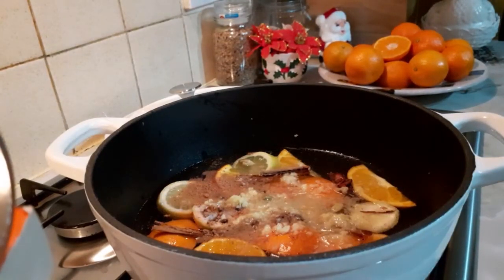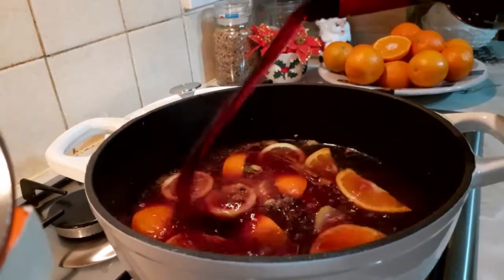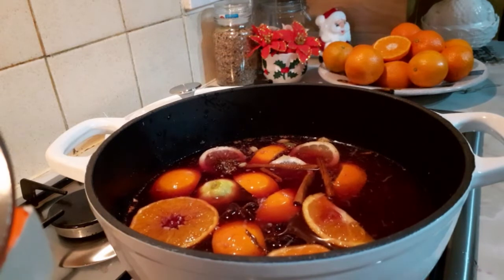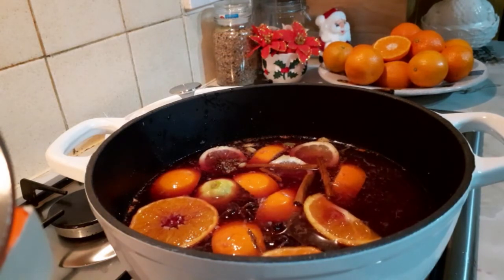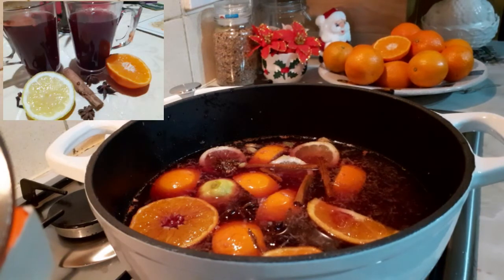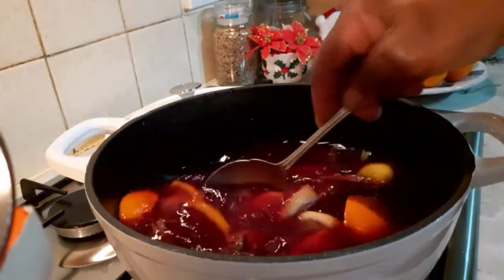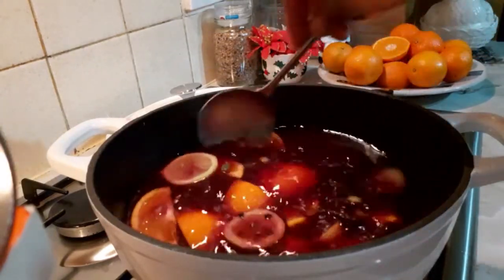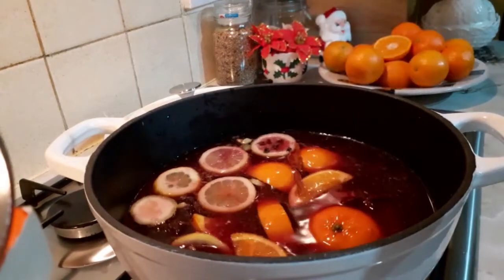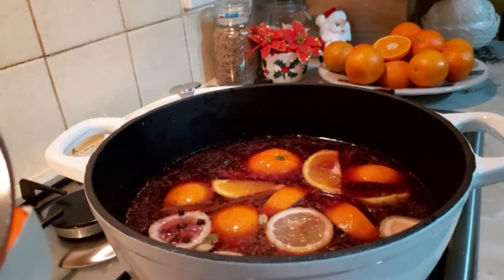My grated ginger goes in there. Then, finally, I'm going to tip in my wine — my wine goes in there. Then next, you've got to stir it, give it a good stir. Then cover it and let it cook. Let it simmer for like 30 to 40 minutes, so that all those natural spices and ingredients will incorporate in there. Then you start drinking it and you know this is Christmas.